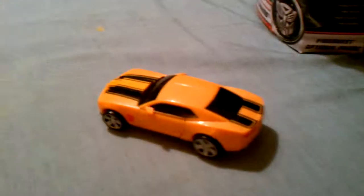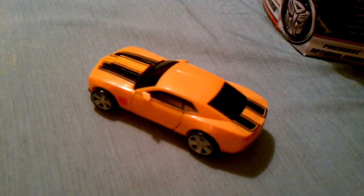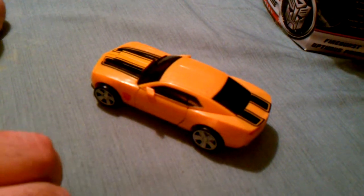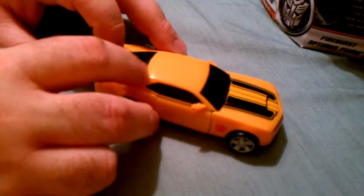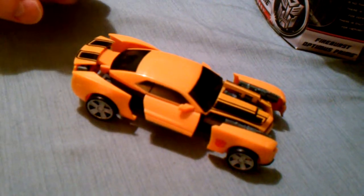Like with all Speed Stars, they kind of half transform — or weapon deploy, as they call it. To do Bumblebee's weapon deploy it's pretty simple. Basically, all you want to do is come along here, grab a hold of his bumper, and pull that. And there you go.